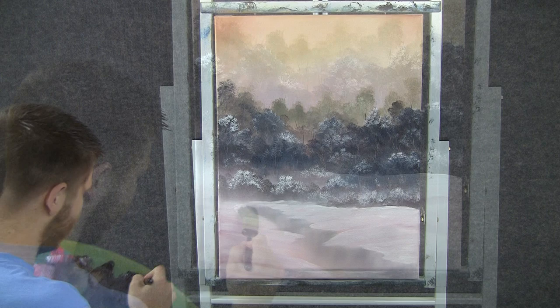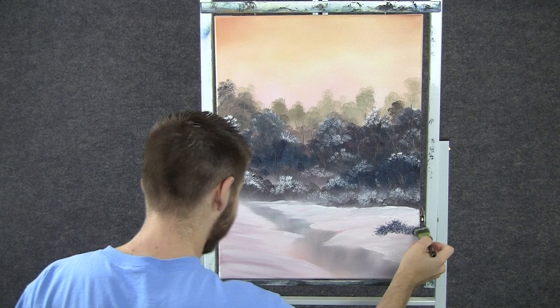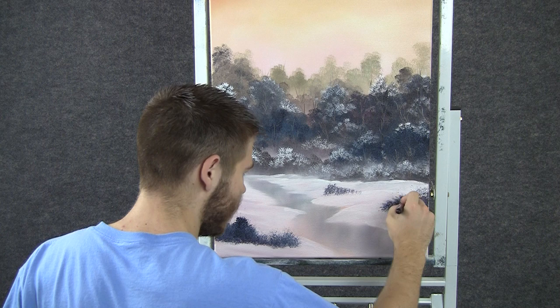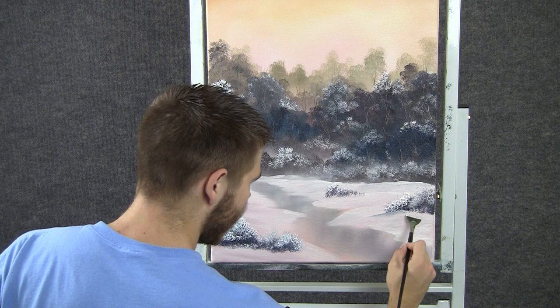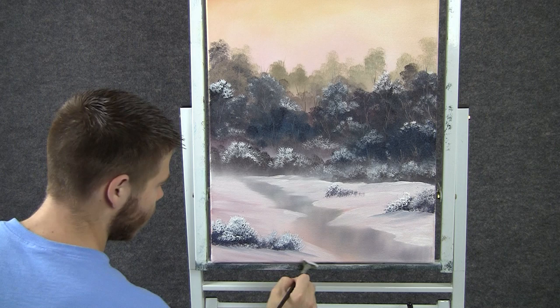Now with some dark color on the 1-inch brush, we can put a couple of bushes right here — just push them right in, and maybe one over here. Now with the 1-inch brush, we can add a little bit of highlight to these just by pushing. Now with the fan brush, we can grab a little bit of that color and just move it around — this creates some more shadows and snow. Just grab it and pull it.